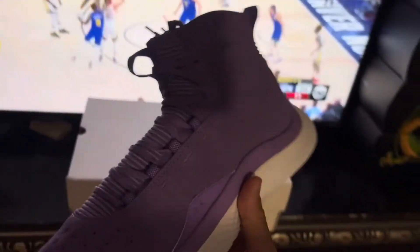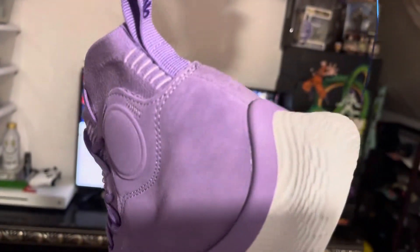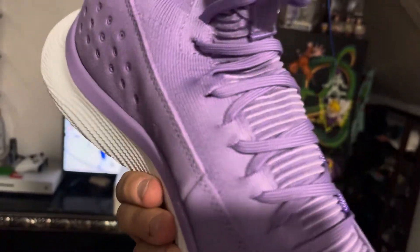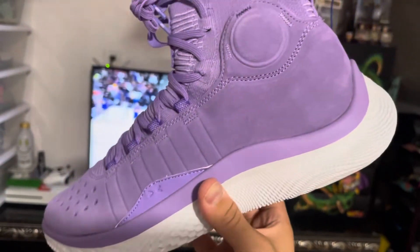Other than that, it's really just another Curry 4 FloTro. I want you guys to see the purple in more high detail — the purple is definitely a lilac color, 100% a lilac color. You guys can see the suede changes after once you rub it.